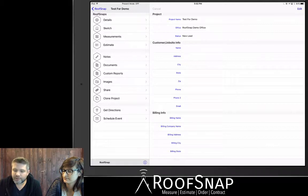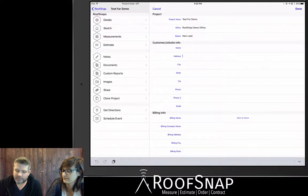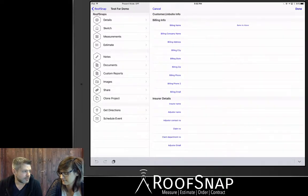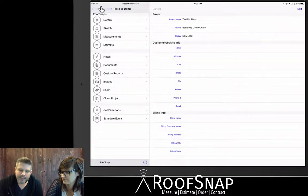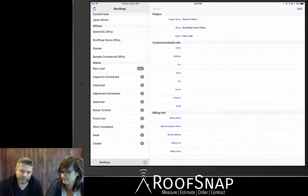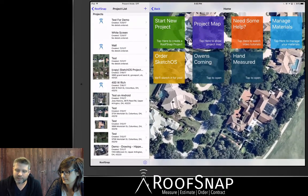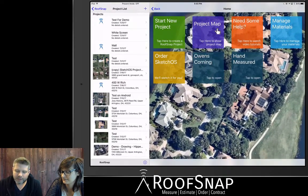We can always hit the Edit button in the upper right-hand corner and go in and begin to fill out the different city, state, and zip information. You can also put in billing info and insurance details. I'm going to hit the back button in the upper left-hand corner and come back out to this same screen with all the tiles.